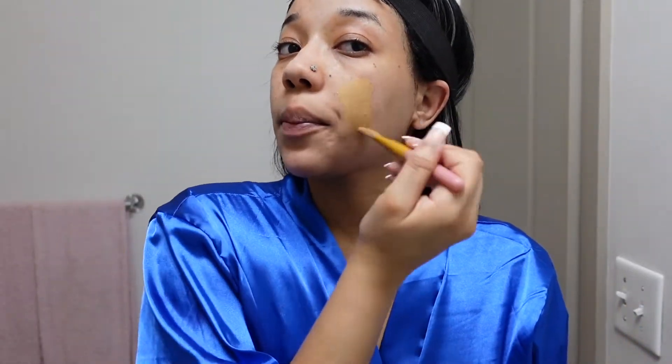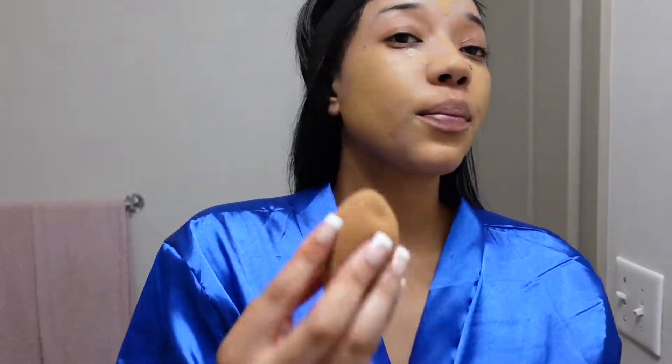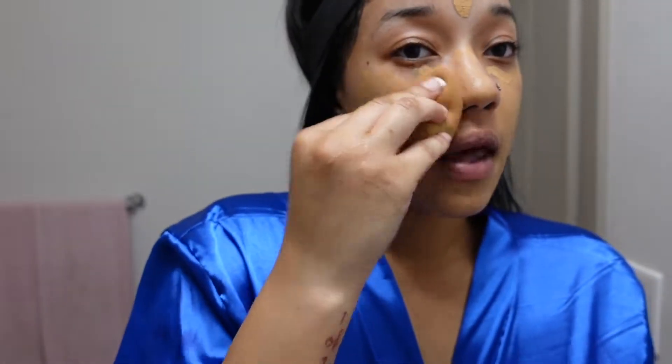It doesn't matter if it makes your face look kind of ghostly because we're about to cover it up with foundation. I found this method really helps with my makeup — I actually got this from my besties. I'm going to take my foundation, which I made into a concoction because I can't find my exact color, so I mix it up. I paint it on with a brush and then blend it in with a damp beauty blender. Don't be like me — wash your beauty blenders.